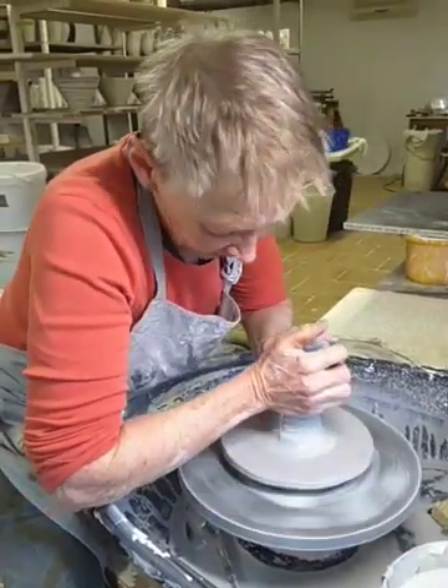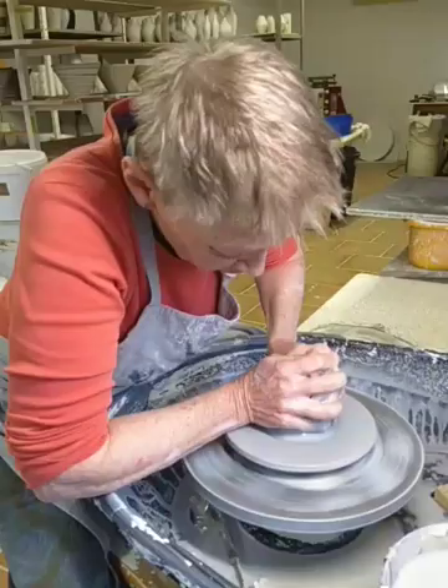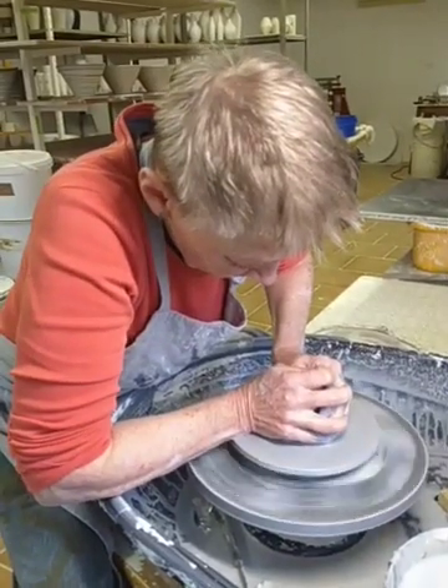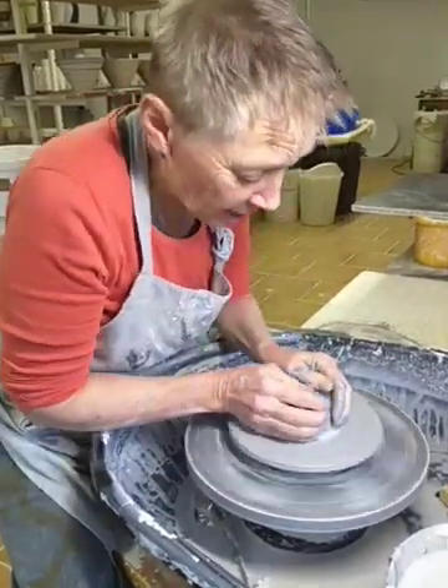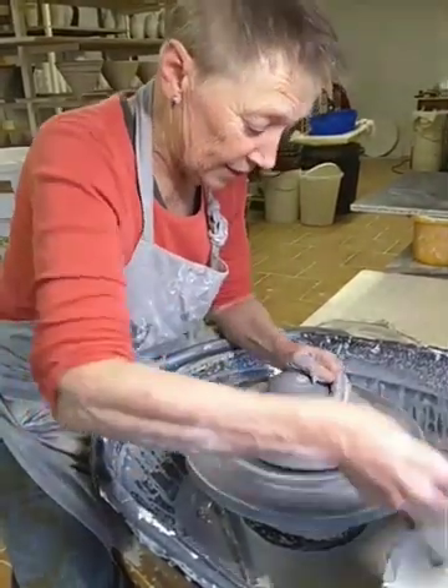So I'm centering. Even though I don't want to mix the clays too much, the centering is even more important for something as delicate as this.